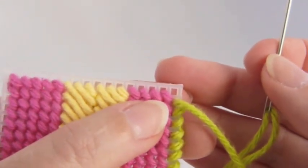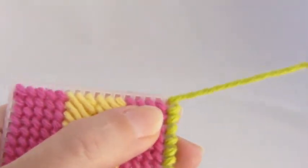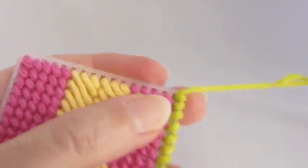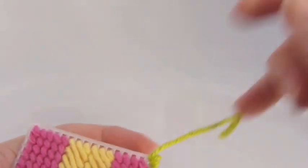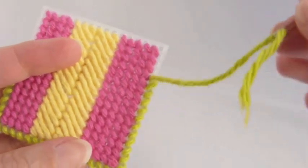Now when you get to a corner, you're going to need an extra stitch to cover that distance. So what I do is, in the same corner hole, I stitch once, twice, and three times. That gives you plenty of coverage, as you can see, and then you just move on and keep stitching.